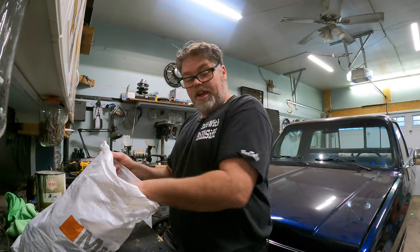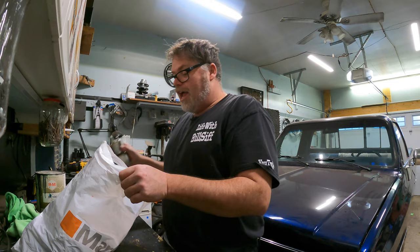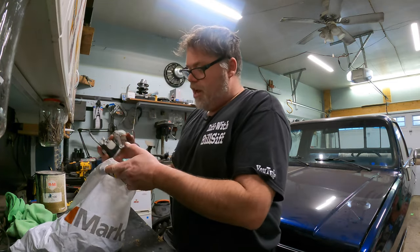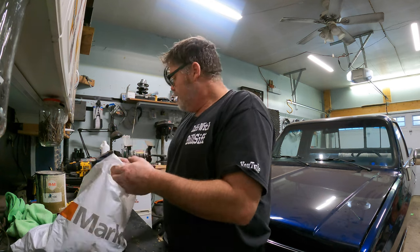Let me know in the comments below if you think I should snap them in and put them in the old dash. We don't have dummy lights, we have actual gauges. Also, my buddy TJ just gave me a cold air intake for this old Chevy.